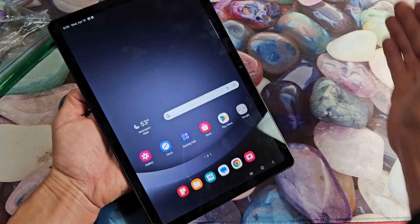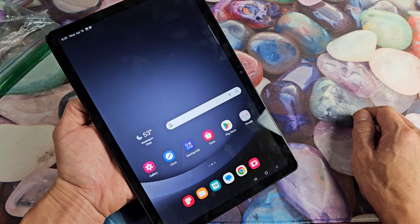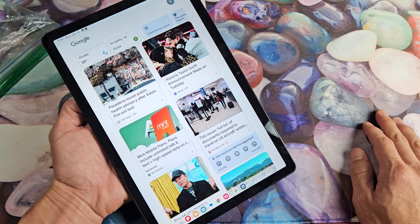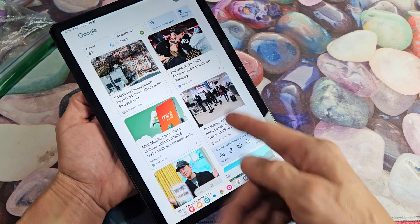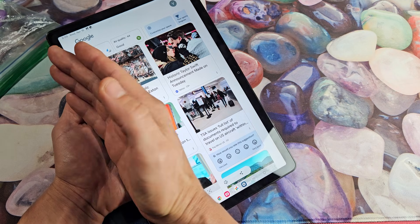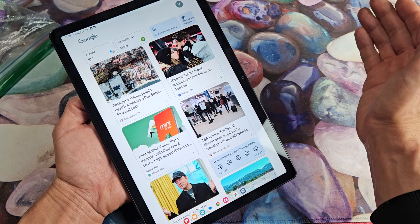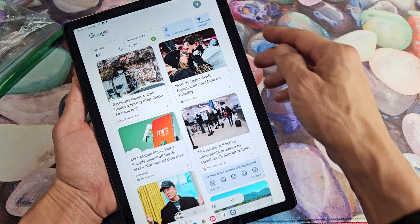Let me try it again — it's not working now. Let me do it again, left to right. Let me do right to left. Okay, so that took a screenshot. Maybe I'm doing it too slow or too fast. Anyway, there we go.